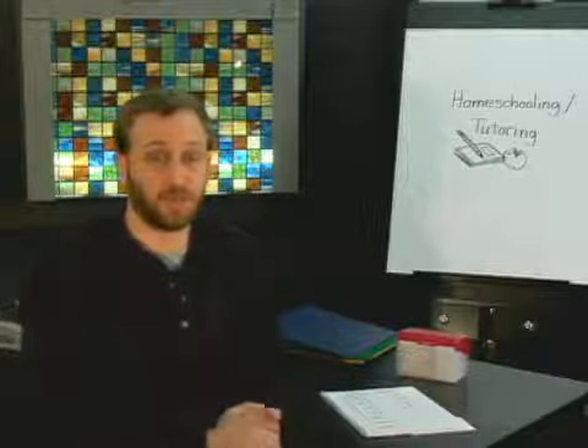After your child has mastered blends, it would be cool to make a book or two using a lot of blends, using the words that you were working on.